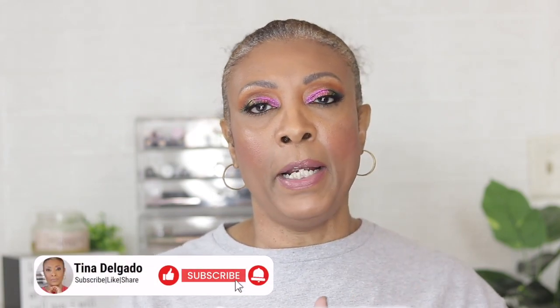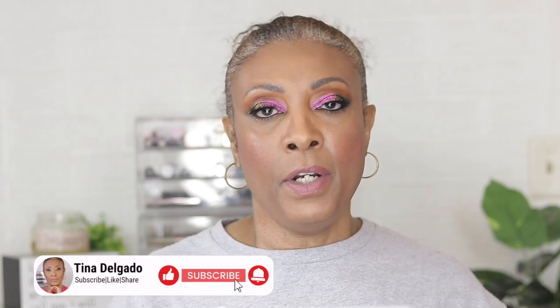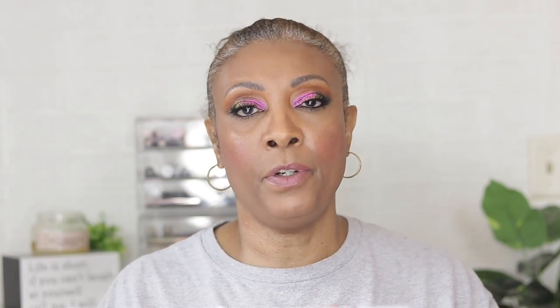Alright guys, that is all I received in my April BoxyCharm base box. If you enjoyed watching this video, let me know by giving me a thumbs up. If you're not already subscribed, I would love for you to subscribe to my channel. Don't forget to share and like, or let me know if you received any of these items in your box and whether or not you like them. Until next time, love you guys and I shall see you in my next video — bye!